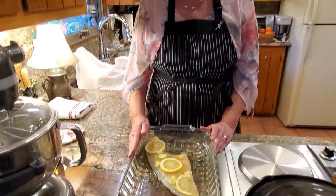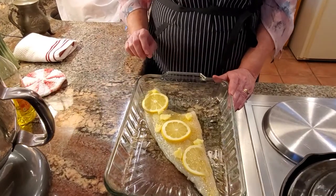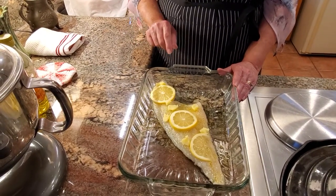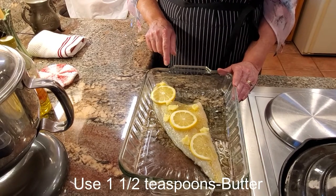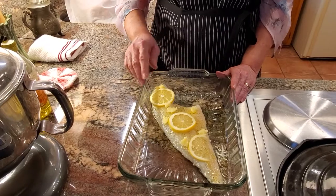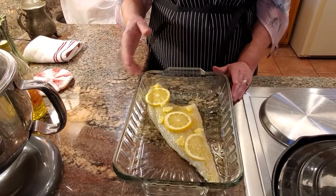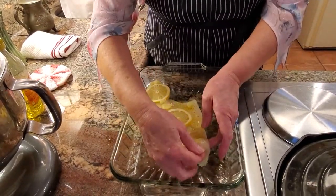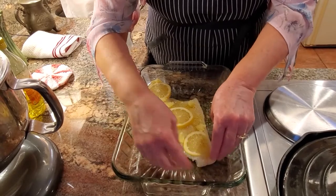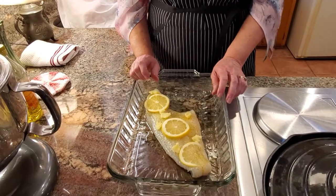Welcome back. I've had my haddock filet sitting on the counter for about 20 minutes. While you were gone, I went ahead and did three slices of lemon, and I have about a teaspoon and a half of butter on here. As you can tell, the tail portion of the haddock is smaller and will cook quicker, so what I do is fold that under — that way it prevents it from cooking faster.